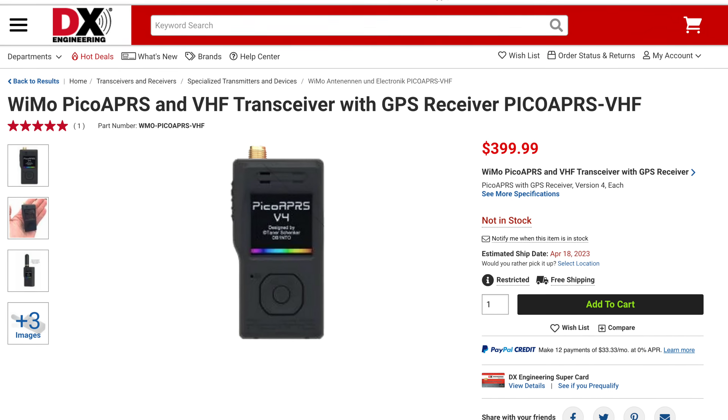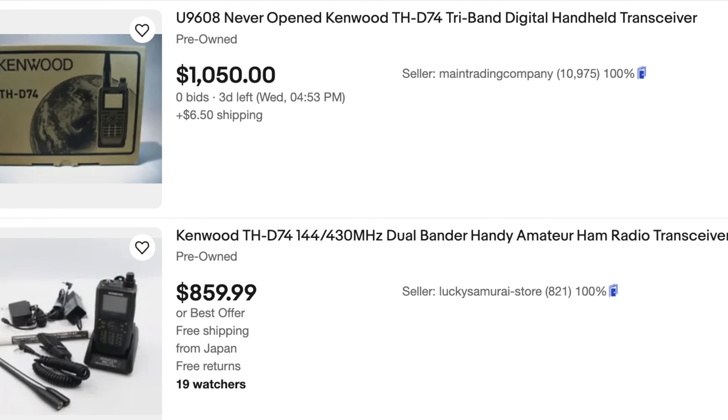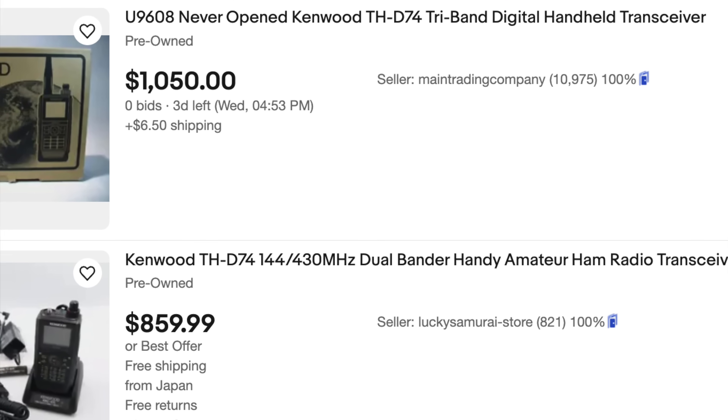That is cool. This is version 4 of the Pico APRS created by Tanner Shenker — link in the description. It is available at DX Engineering for $399. They're not giving this thing away, but if you consider the price of a D74 right now is twice the amount on the used market, and this is literally three times smaller in terms of size.